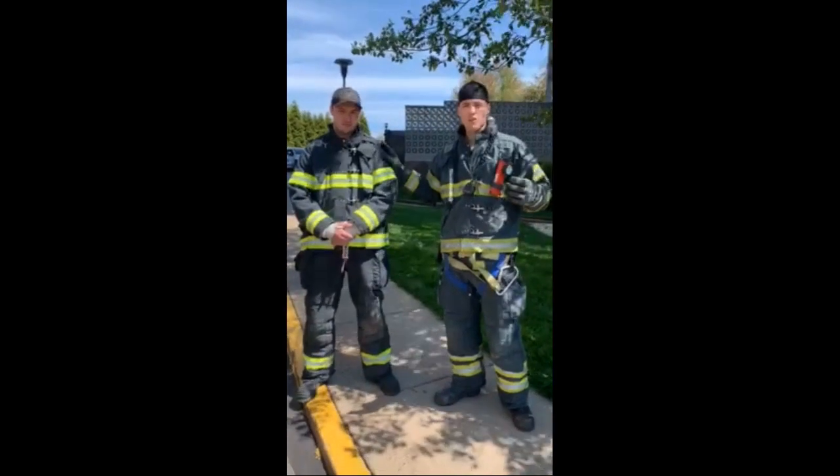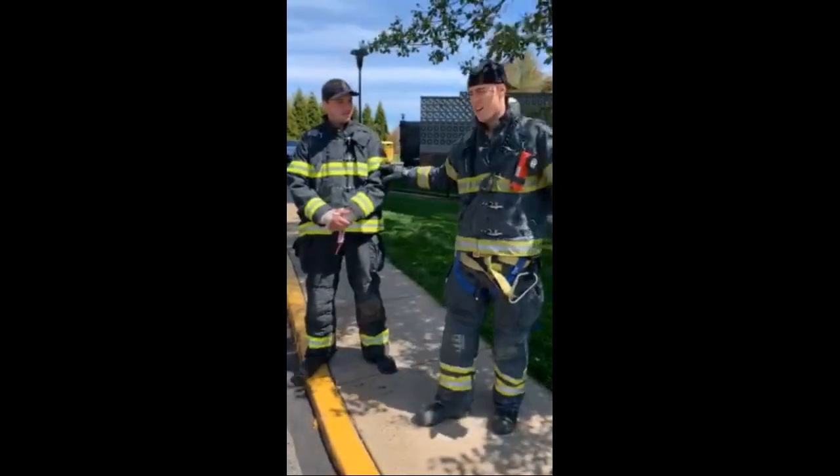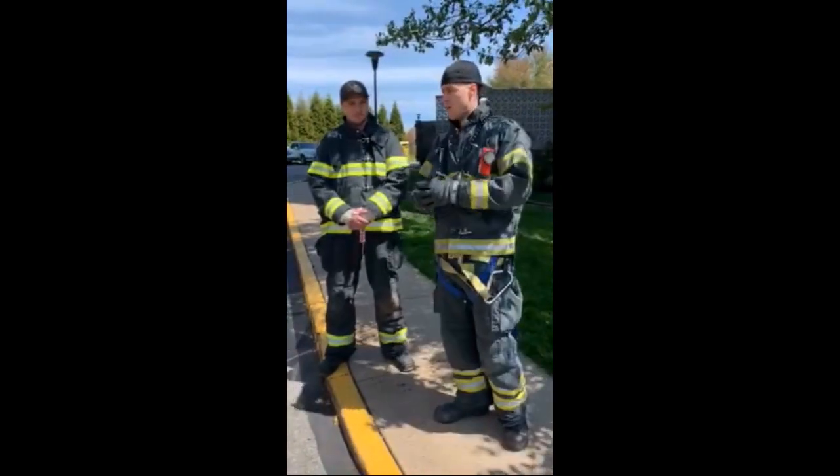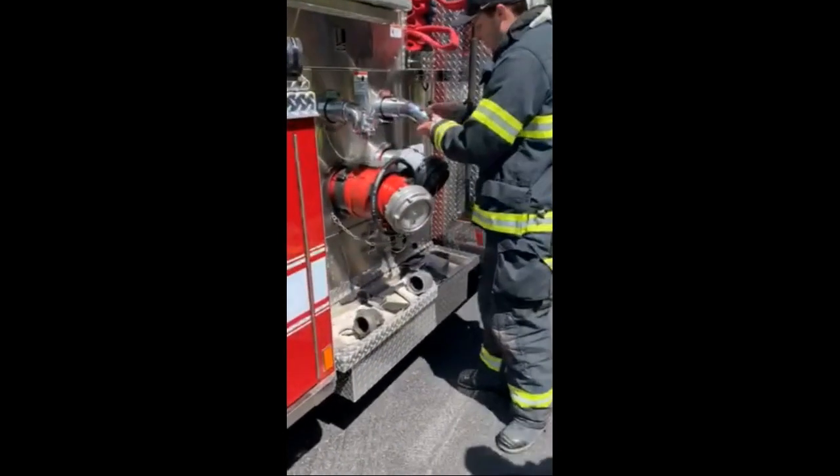Jack's going to be our driver. We're going to run through this quick. Our driver is going to work the standpipe. We'll simulate: Jack gets out of the truck, the crew goes inside, the truck is already at pump gear and ready to go. Jack's going to hop up and start getting ready to hook up to the standpipe.